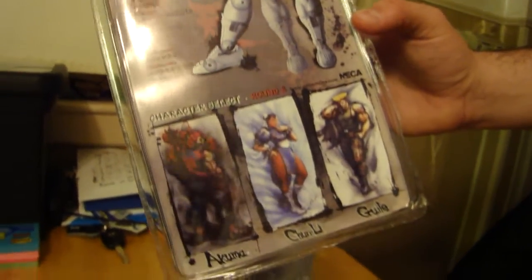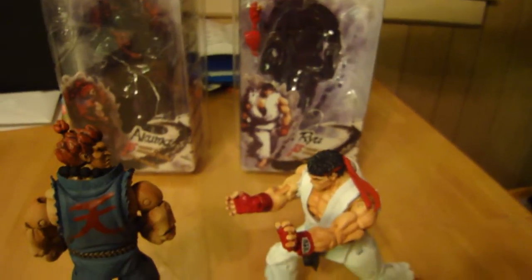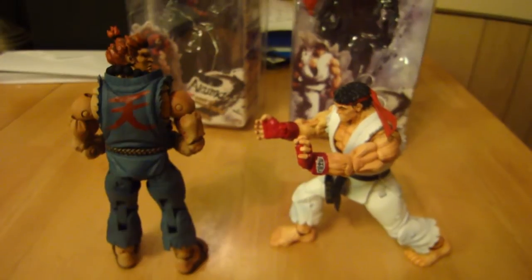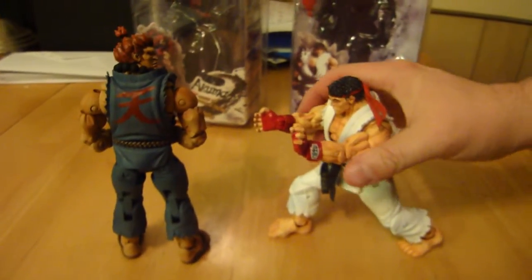That's pretty much it for my review of these two figures. I'll be reviewing more figures to come, and some really cool statues once I get them set up. I have plenty of statues to review. Right now I'm just on a little Street Fighter kick. Signing out.